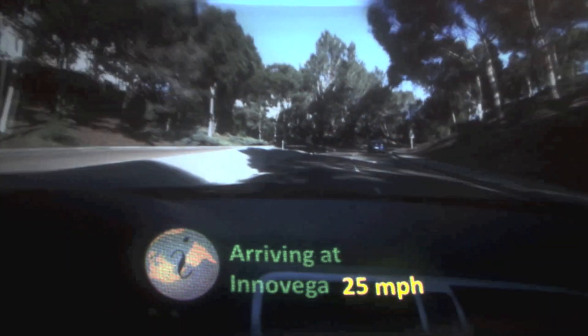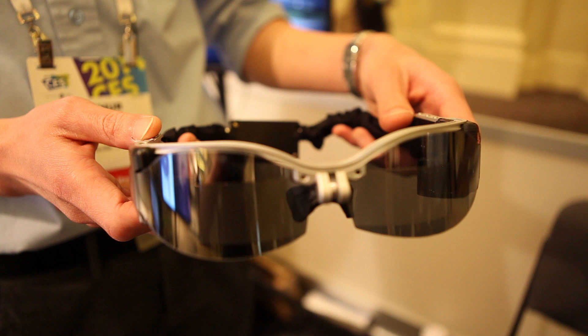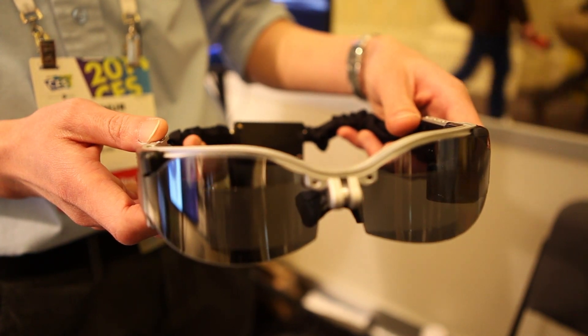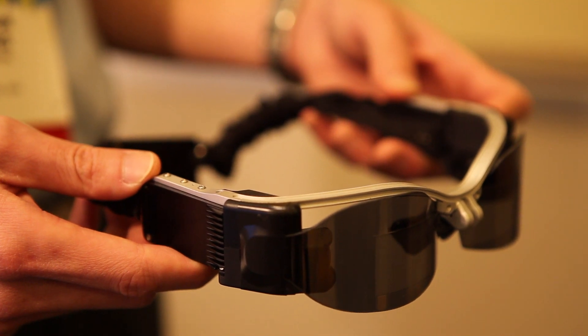The rest of the technology is in the eyewear. The eyewear has a display either in a glanceable occluded form factor or in a transparent form factor. And that really depends on what kind of application you want.